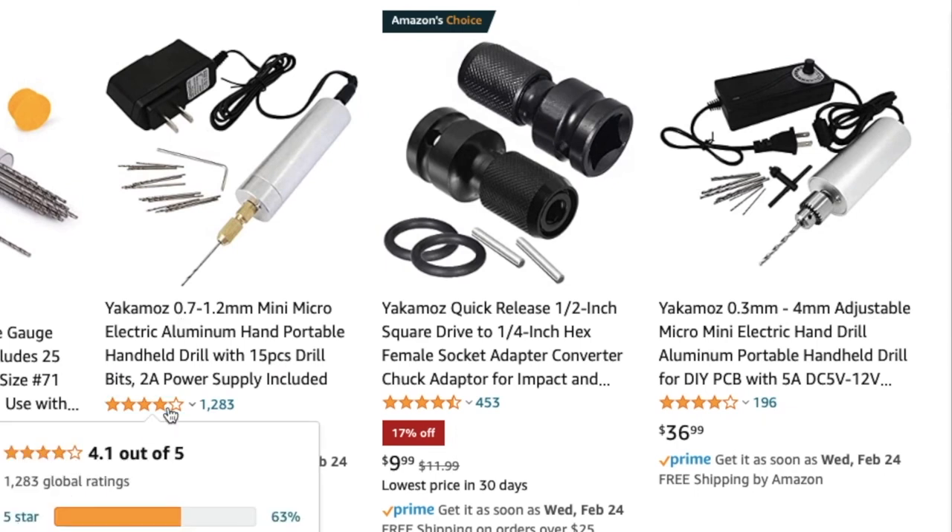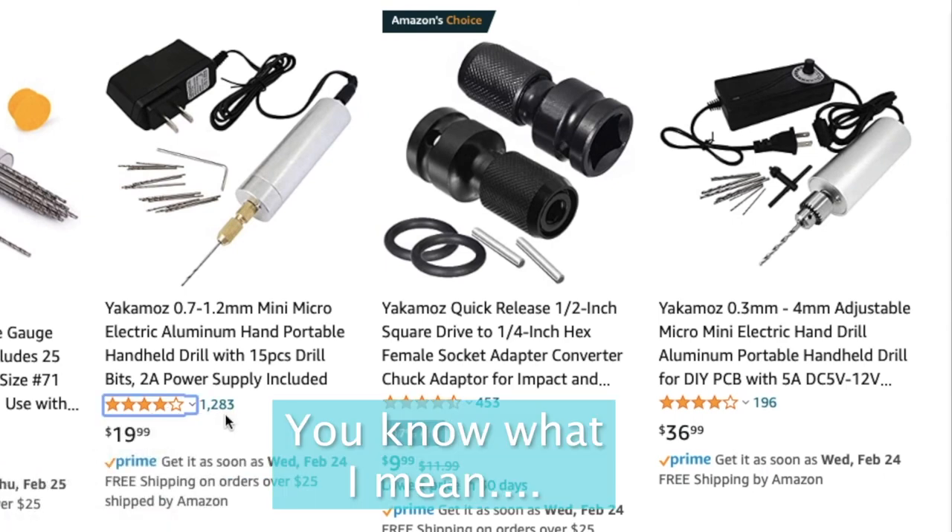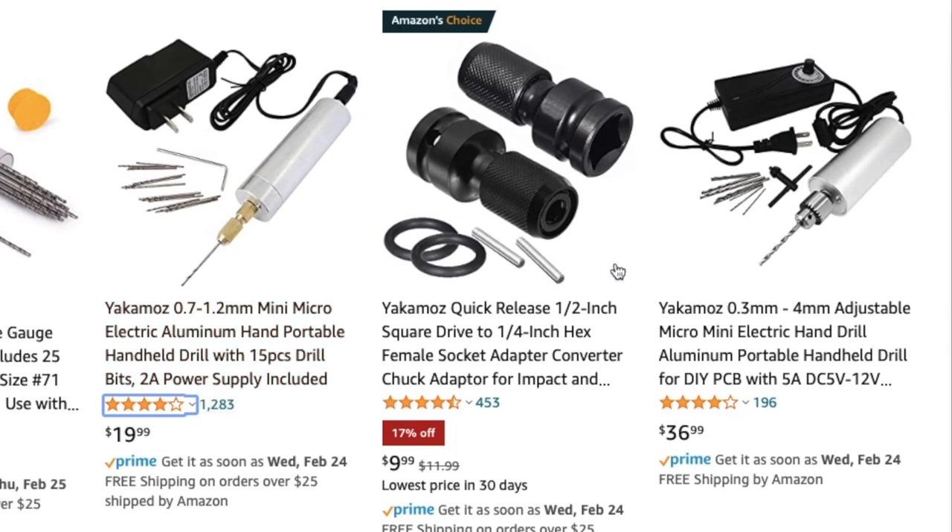It does have 4.1 stars out of 1,283 reviews. I wanted to play it safe, and I got this one. But now that I think about it, I'm not sure if my thinking was correct. Either way, what I got was still worth it for me.